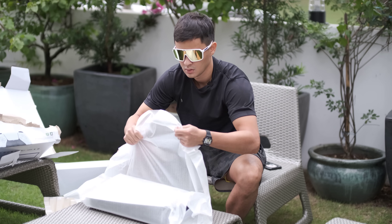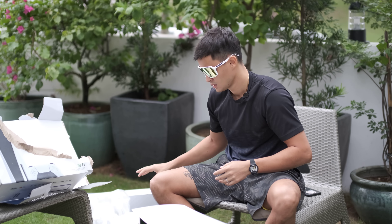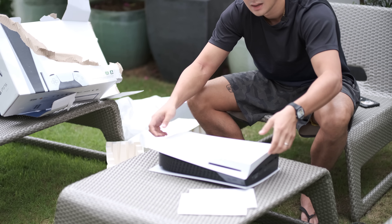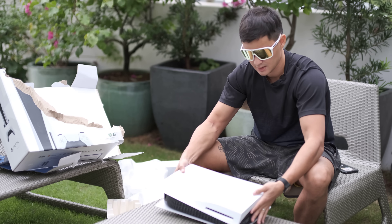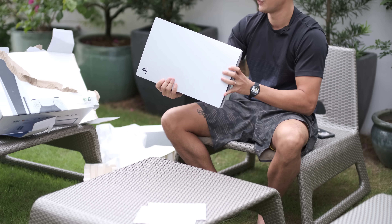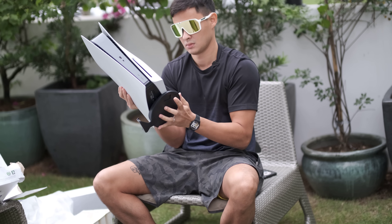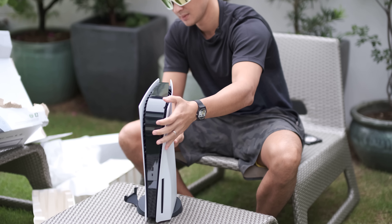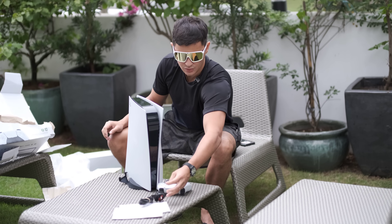We like to recycle, so obviously we don't want to just throw it all out. By the way, this table is shock absorbent so the PS5 doesn't feel any shock — the table is from a Cebu company and it's shock absorbent, see it bounces. Anyways, there you have it ladies and gents, the beautiful PS5. I think this stand goes like that — yeah, it does go like that. Pretty cool. You got your controller, power source cable, HDMI.